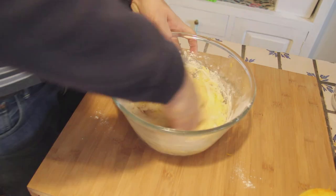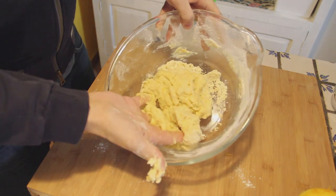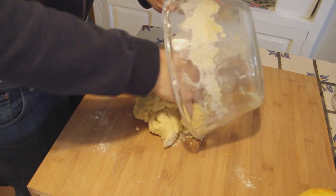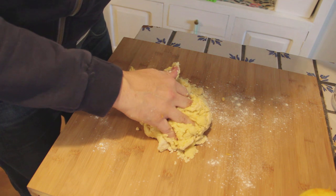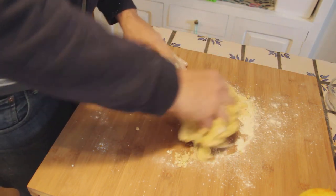So now you just mix it. When it's almost all solid, you can move it on the table and you work the dough nicely. The secret for working the dough is that you have to really work it aggressively — if you don't work the dough properly, it's not gonna come out correctly.